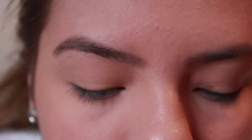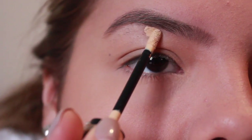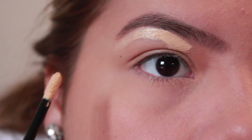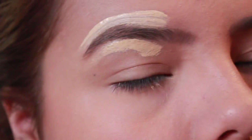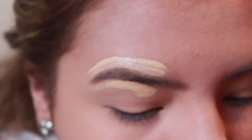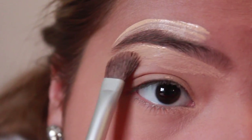Now with a Revlon Colorstay Concealer — not stick, but liquid — I'm going to put that under my eyebrow and over it. Then I'm going to use my Sephora Angled Eyeshadow Brush. I really like using this for blending concealer out.